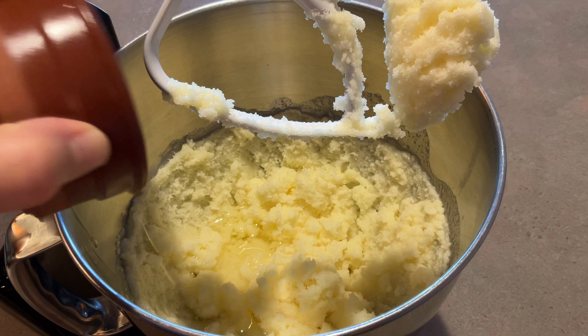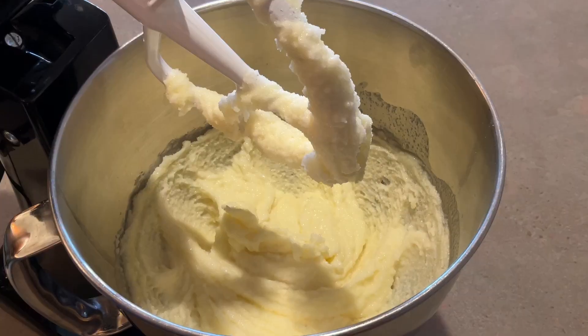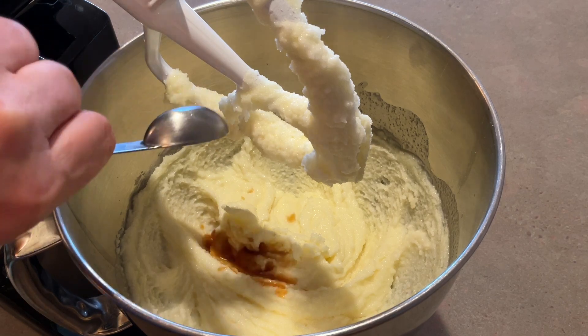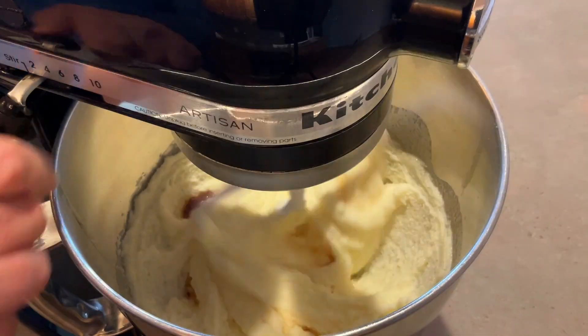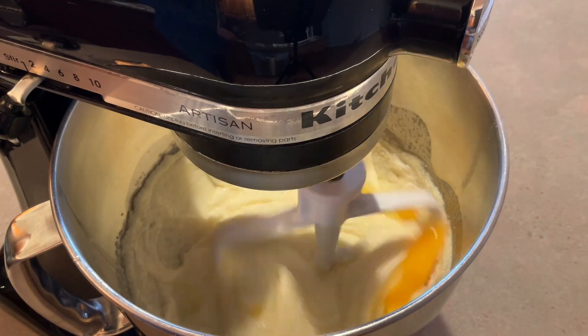Next, add a fourth of a cup of vegetable or canola oil and mix it again. Then stir in one teaspoon of vanilla extract. After that, you're going to beat in four eggs, one at a time, mixing well after each addition.